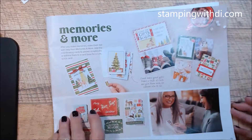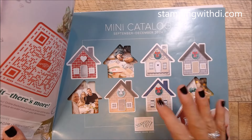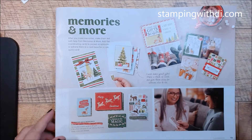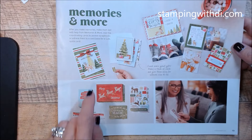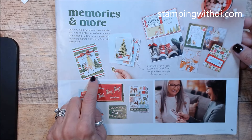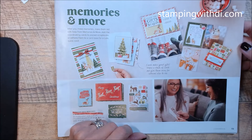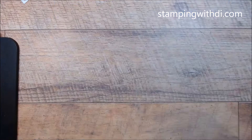This is from the September to December 2024 mini catalog. So I'm going to do this card right here for my Mimeograph Monday with a twist, and then I'm just going to play with the Reindeer Days Memories and More pack and do some other cards, because it is such a fun little pack of cards.